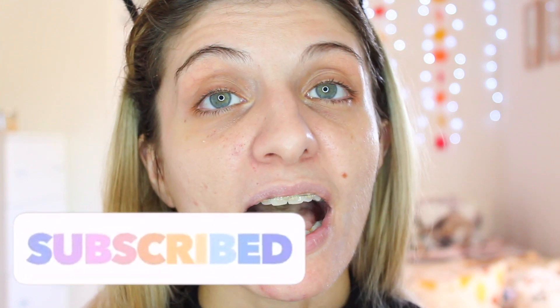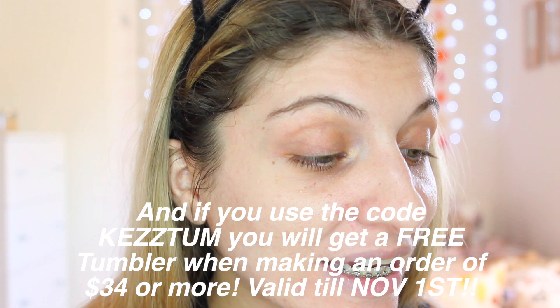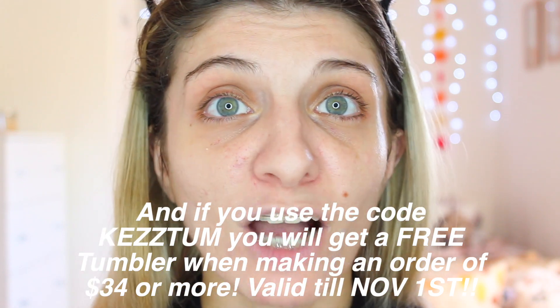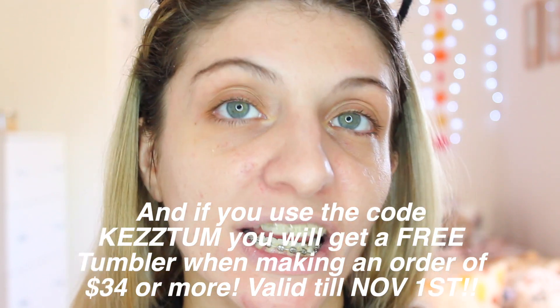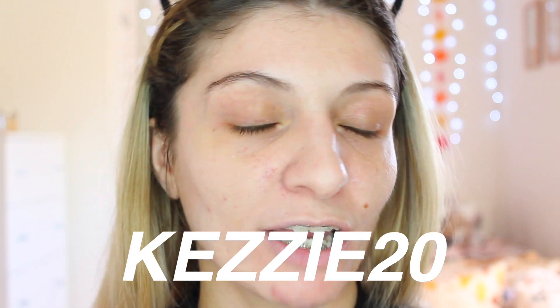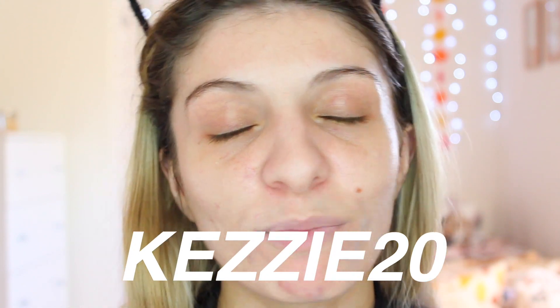Basically, that is today's video. I hope you enjoyed it — if you did, give it a thumbs up, and if you want to see more, press subscribe. Thank you so much to Teami Blends for giving me this opportunity to try out this mask. I really am so happy that I did because I absolutely love it. I can't wait to keep using it and incorporating it into my skincare routine. Don't forget I have a discount code — Kezia20 — if you want to order the same mask, you get 20% off your order. You can order anything off Teami Blends and use that code. Bye!